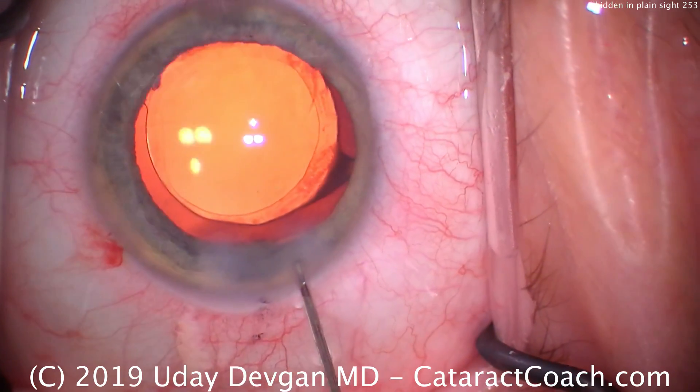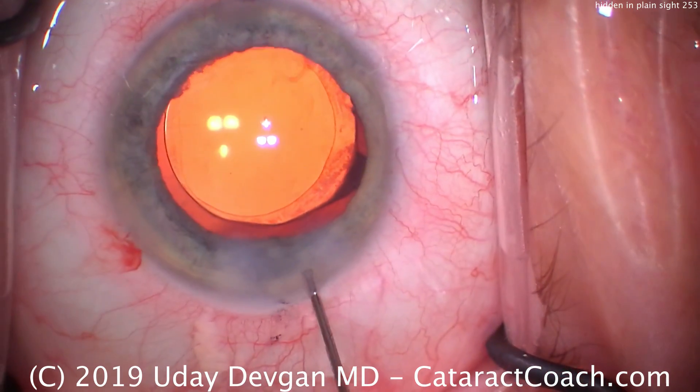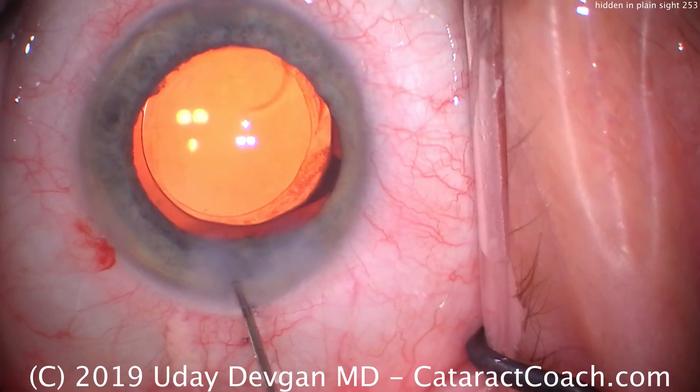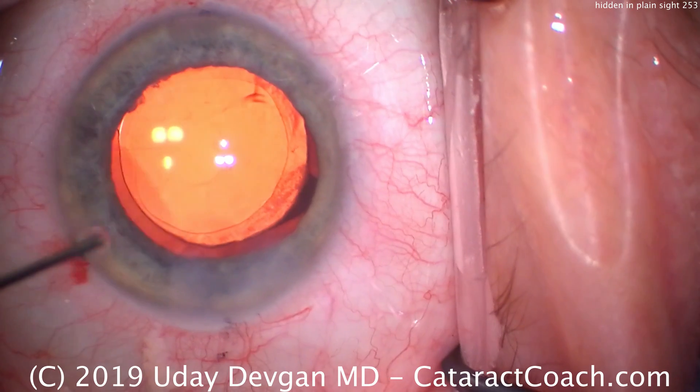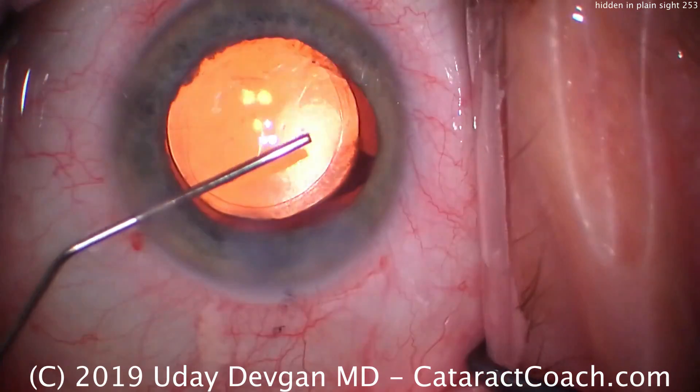Do you see the complication yet? Do you see the issue? Look carefully — it's not obvious. Now watch, as we go through the eye here and do a sweep of the angle...